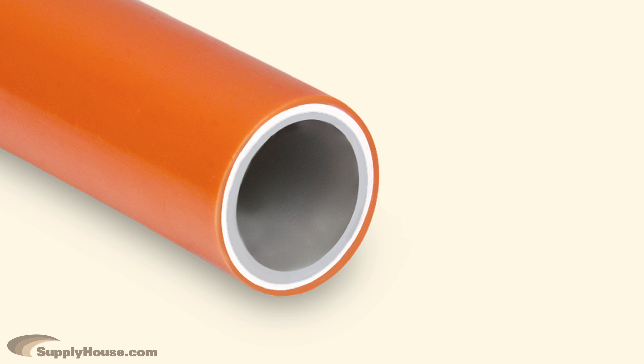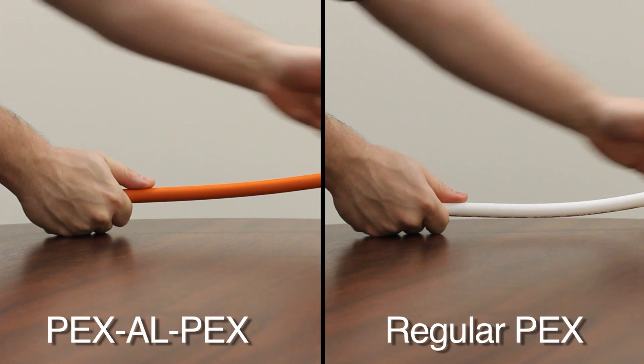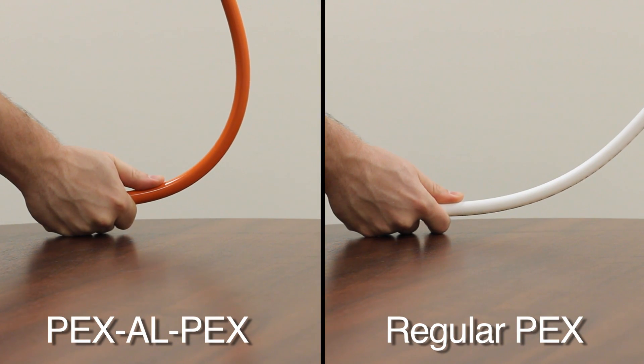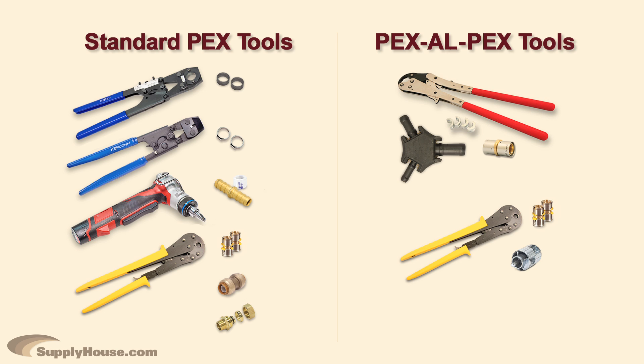PEX AlPEX has an oxygen barrier and is made up of two layers of PEX bonded together with a layer of aluminum in between. This allows the tubing to hold its shape better than regular PEX during installation, so you don't need to tie it down every few feet. The disadvantages of PEX AlPEX are that the tools and fittings are more expensive and your choices are limited.